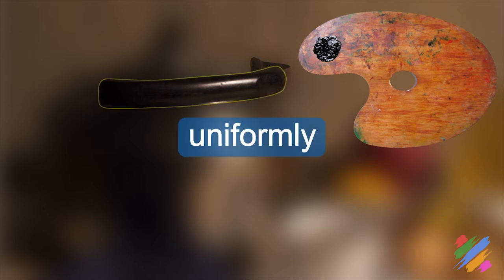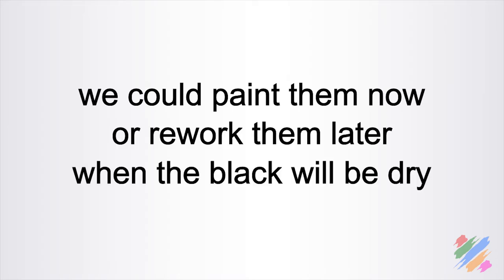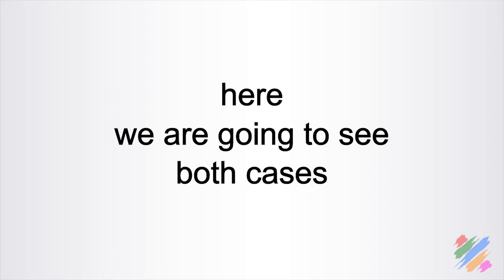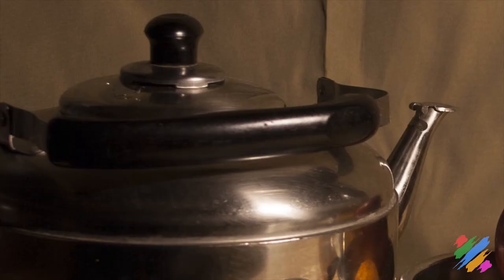Now let's move our attention on this part of the handle. The only exception for these two reflexes, a good strategy is to paint in black the whole area uniformly. While for the reflexes, we could paint them now or rework them later when the black will be dry. Here we are going to see both cases - we are going to paint one now and one later. For the one on top, we also want to make a short fading between the two colors.